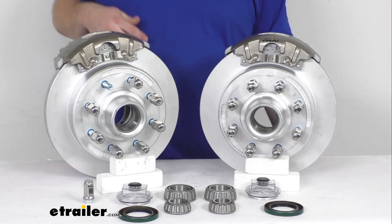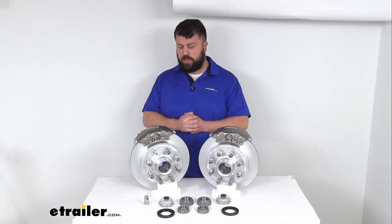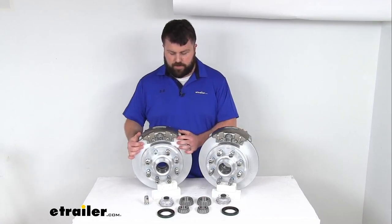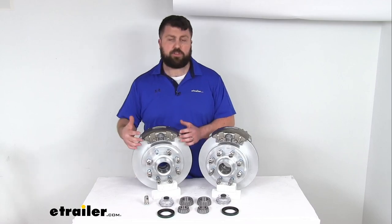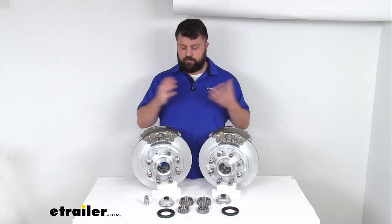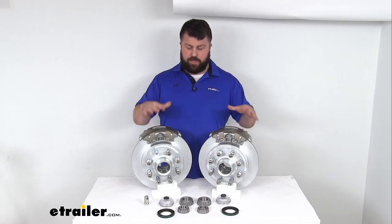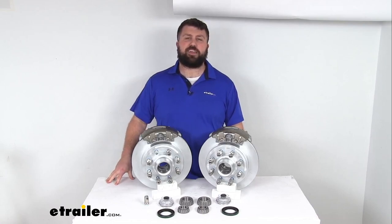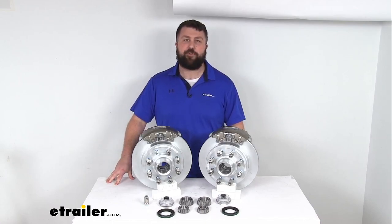So overall, whether you're wanting to upgrade the performance of your brakes or you're wanting to upgrade the finish if you're going to be in those more corrosive environments, and you don't want to have to worry about replacing your brake assemblies every few years, this is going to be a great way to go for you. That completes our look for today. Again, I'm Michael with eTrailer.com. Thanks for watching.